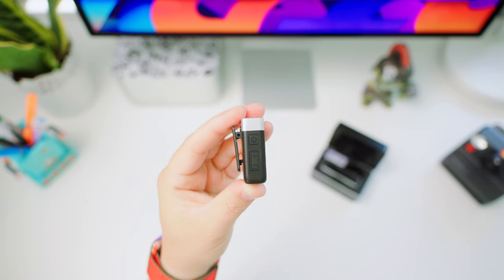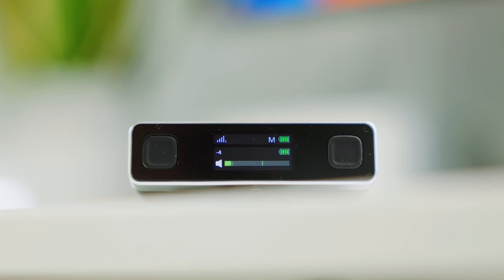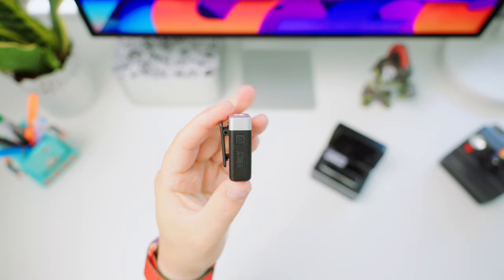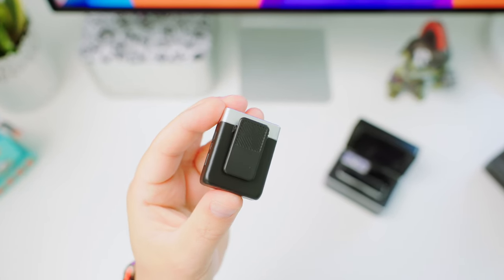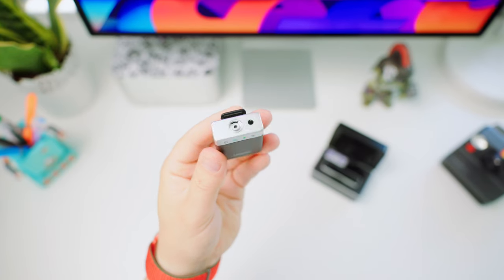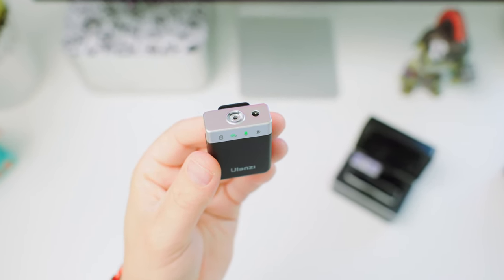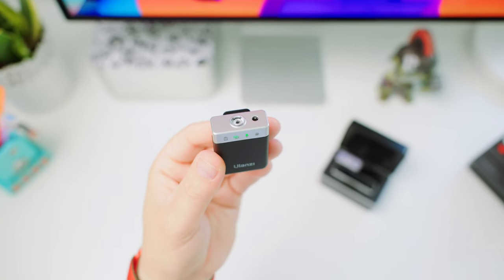On the left side, we have the power button and volume up and down switch. You can monitor the levels on the receiver. At the back, you'll find the same clip, handy for attaching to your clothing, belt, or gear. At the top of the transmitter, we find the built-in high-quality omnidirectional microphone and the external mic interface, where you can connect a lavalier microphone.